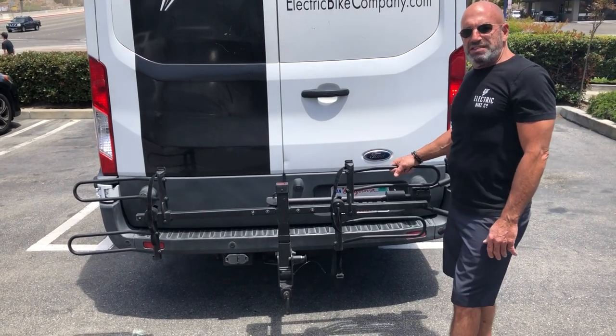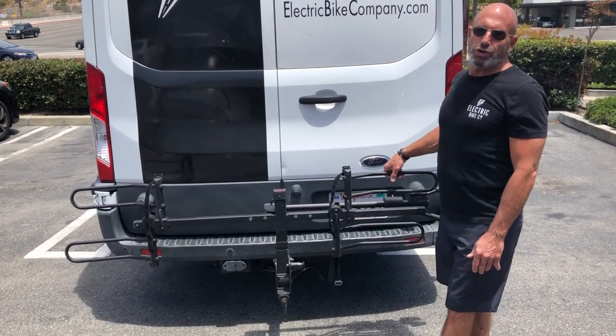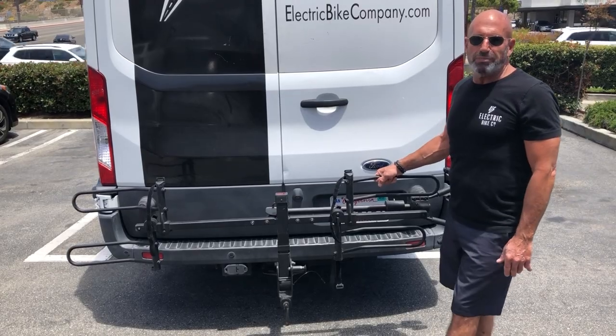Hello everybody, my name is Paul and today we are going to go through how to mount a bike onto the Hollywood bike rack.